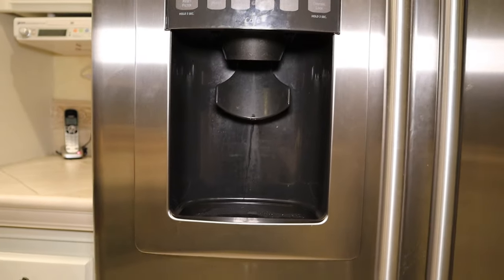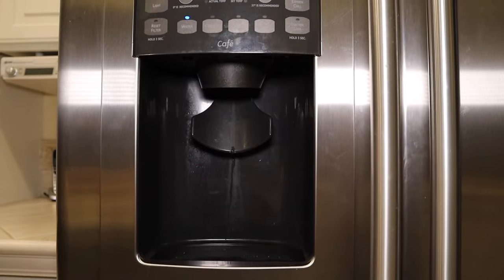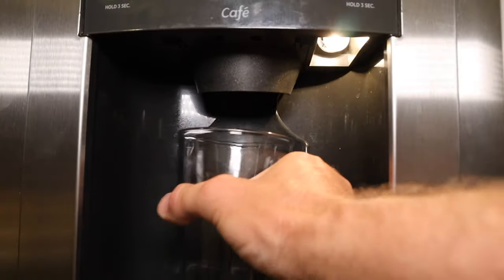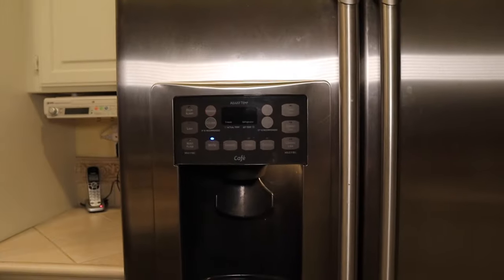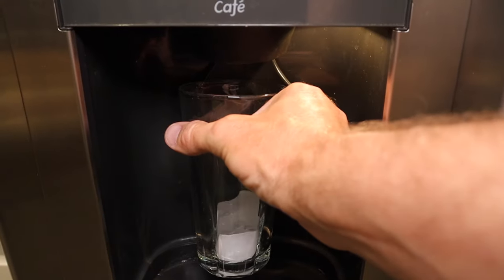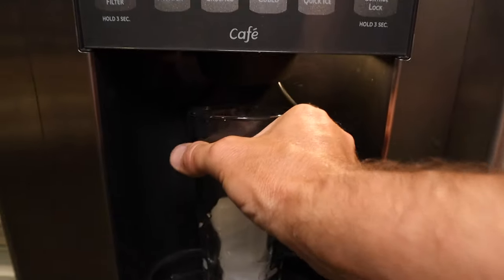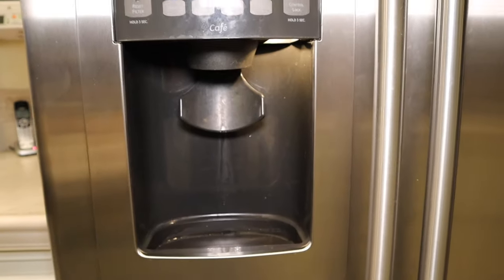We've all seen the pharmaceutical commercial of the guy riding down the beach on the horse with what must be his second wife, and they talk about how when he gets up in the middle of the night he just can't go to the bathroom. That's what's going on here, except it's a fridge. We can get ice out of it just fine, but when we go over to water, nothing's coming out. We're going to show you what's going wrong here and how to fix it.